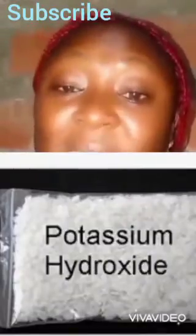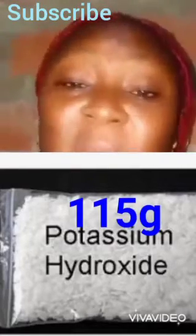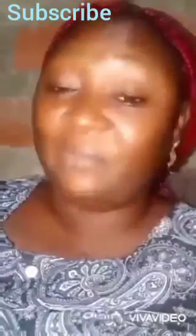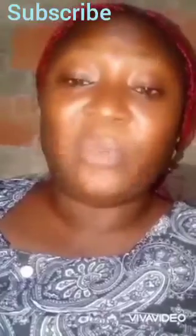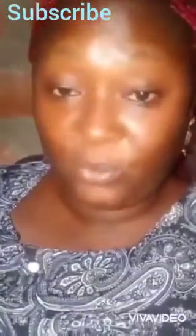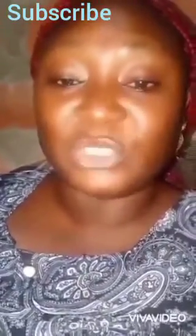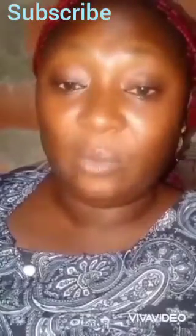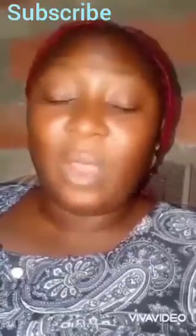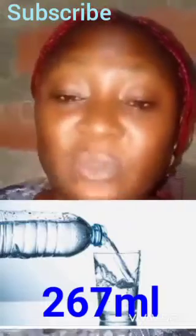We are using potassium hydroxide — note this, we are not using sodium hydroxide. Remember, sodium hydroxide is only used if you're making a hard bar, a solid bar. We are making soft soap, liquid soap. From soft soap we get our liquid soap, so we use potassium hydroxide. You will need 115 grams of potassium hydroxide and 267 ml of water.